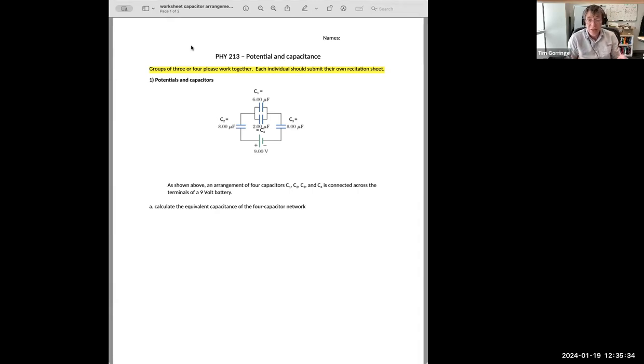That arrangement is in series with the capacitor on the left and the capacitor on the right. We've named these capacitors C1, C2, C3, C4. We know the values of the individual capacitors: six, eight, eight, and two microfarads respectively. And we're asked a number of questions in parts A, B, C, D in this worksheet about this circuit involving capacitors.